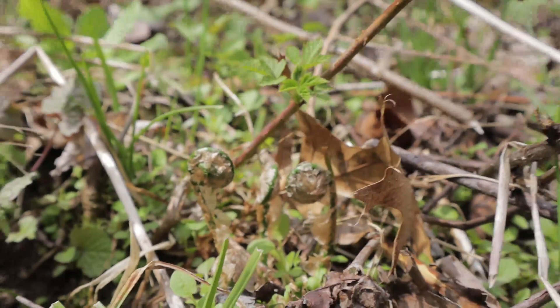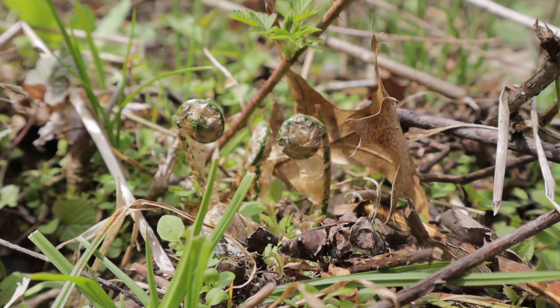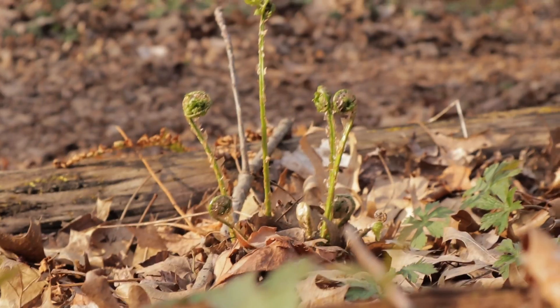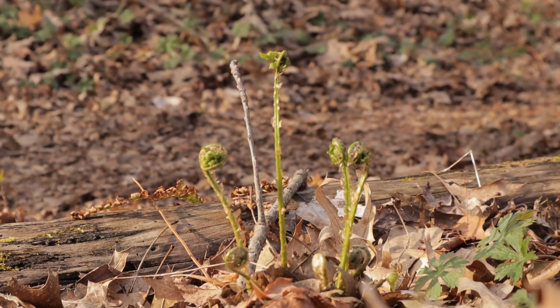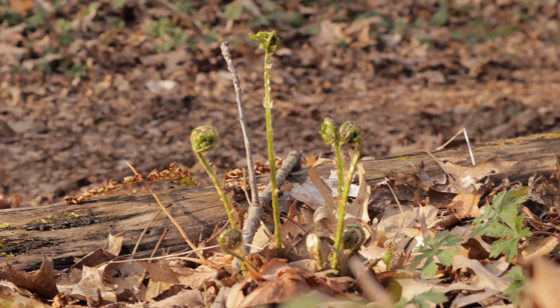So what are these paper-skinned fiddleheads that look so similar to the ostrich fern? These are a somewhat ubiquitous type of fern known commonly as the toothed wood fern or narrow buckler fern. The scientific name is Dryopteris carthusiana.